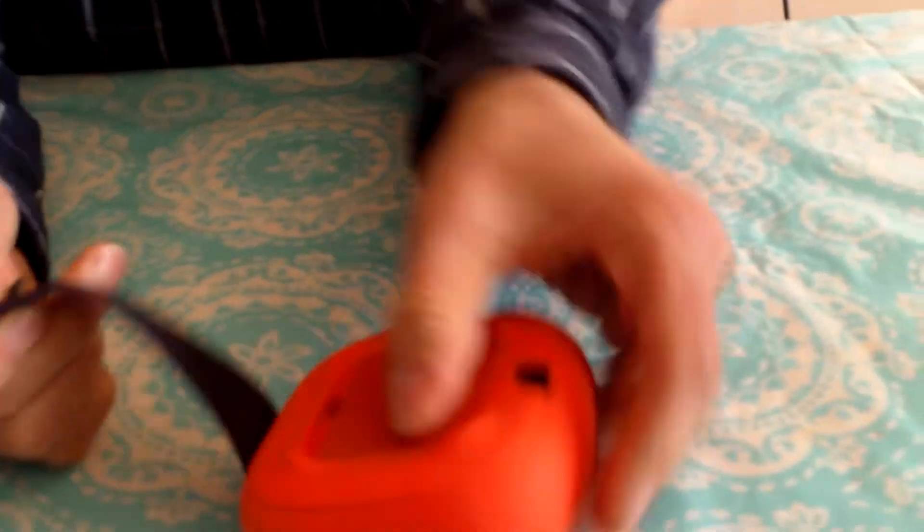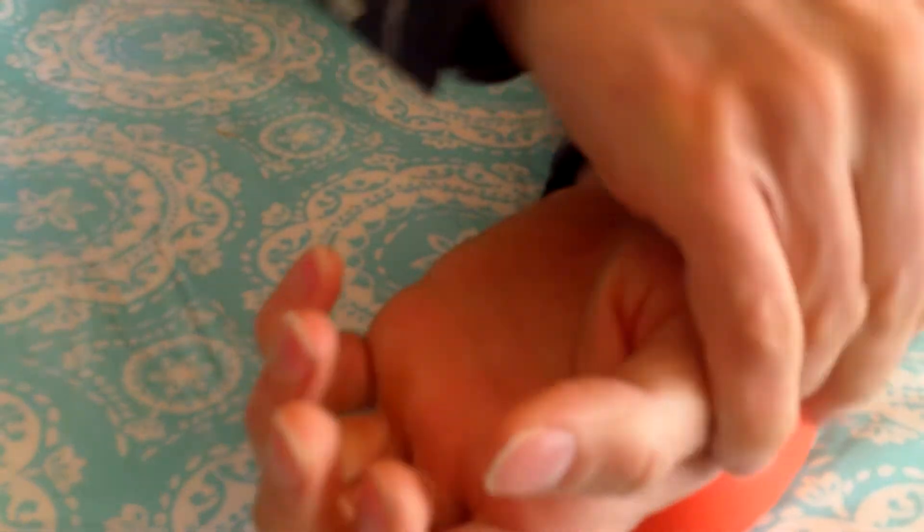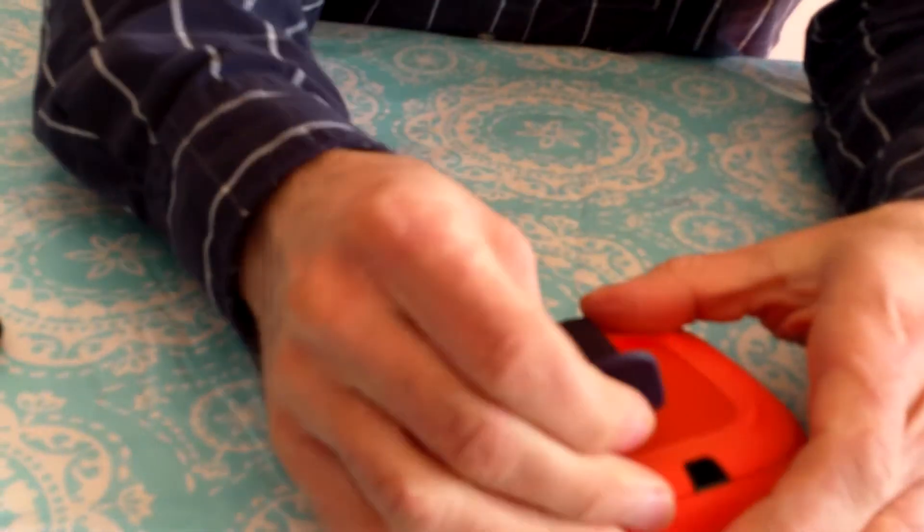It has a wrist strap where you can — that's supposed to be for if you bring it to the beach or something. You can strap it on your umbrella pole, your chair, your bicycle handle, or something like that. It's really cool.